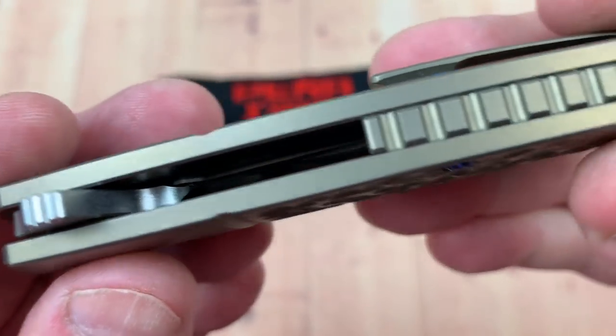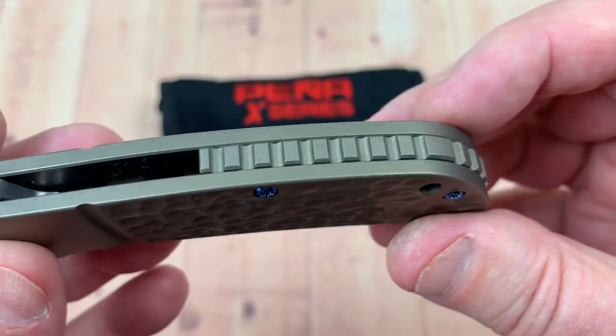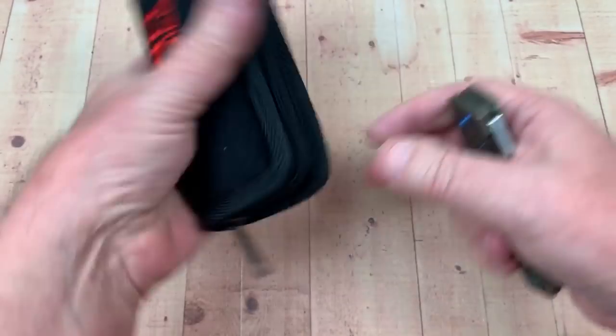Big old thick scales on there — although they're weight-relieved. And that backspacer, the old tank tread deal there. I like it. It's a good looking knife.